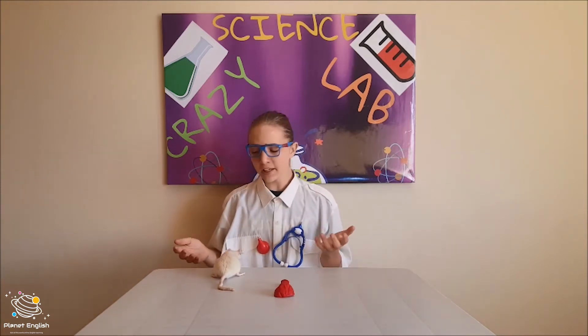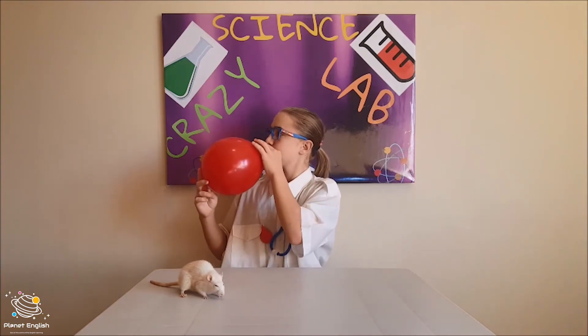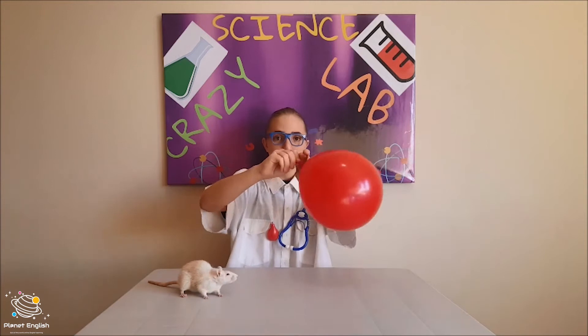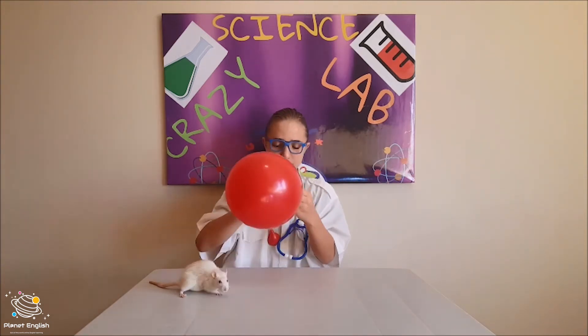That is all we will need. Doesn't that sound super simple? Okay, so first things first, let's blow up the balloon. Let's tie the balloon, and you will also need something to rub the balloon against to create static electricity. It could be your hair, a towel, or even a fuzzy stuffed animal.